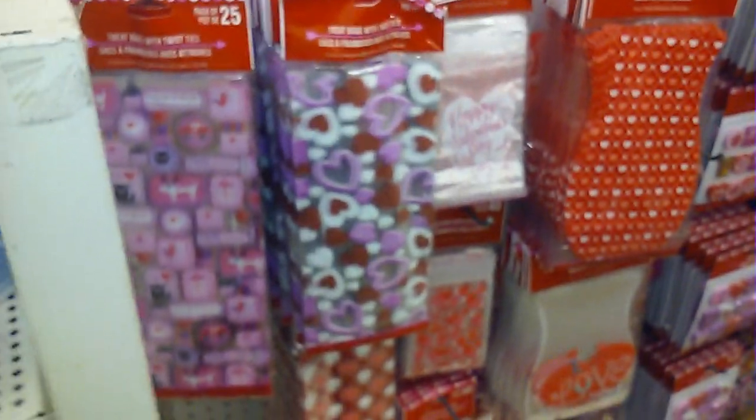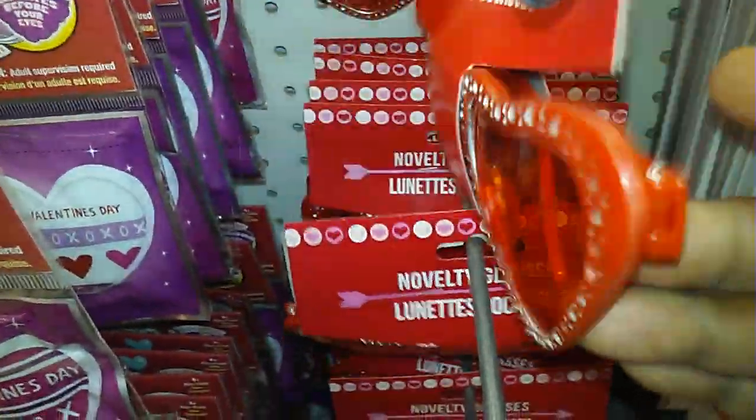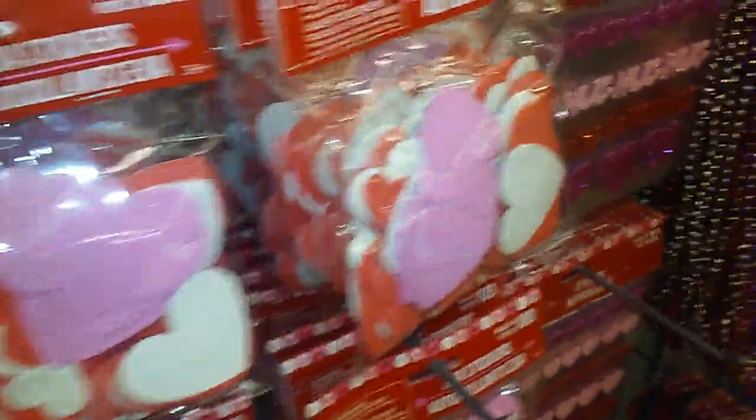Okay, so this one has their Valentine's Day items out as well and I want to just show y'all those real quick. Look at these cool sunglasses — I might have to get those. Yeah, I think I'm going to get a pair of those, but here's some of the other things that they have.